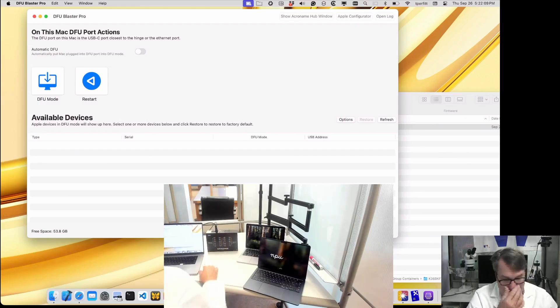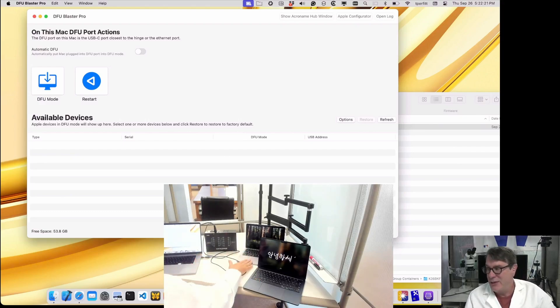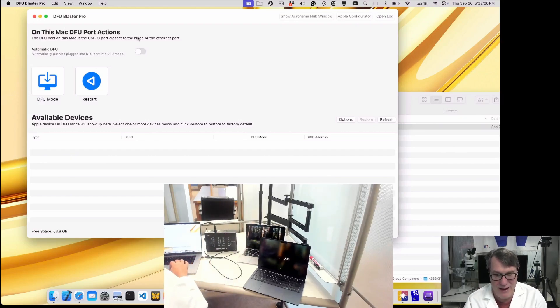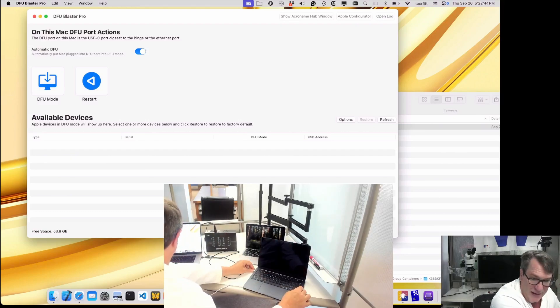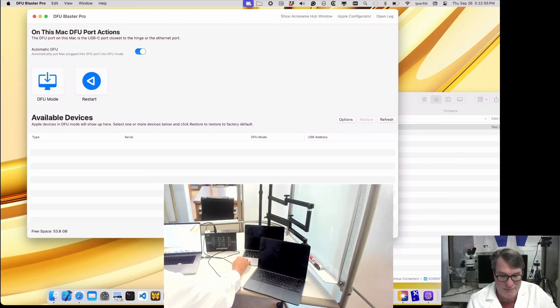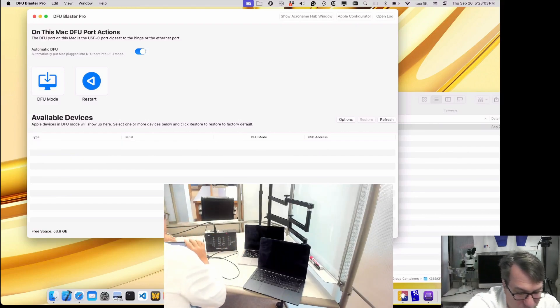First I'll plug the hub into the admin Mac. Then for the target machines, instead of plugging directly into the hub, I need to put them in DFU mode first. You already know how to do that — I'll turn on Automatic DFU. I'll take a USB-C cable, plug it into the DFU port on the admin Mac, plug it into the DFU port on the first target Mac, wait a bit and it appears in the UI. That's in DFU mode. Then I plug it into the second one — and that one's in DFU mode as well. So I unplug these and now will plug them both into the hub.